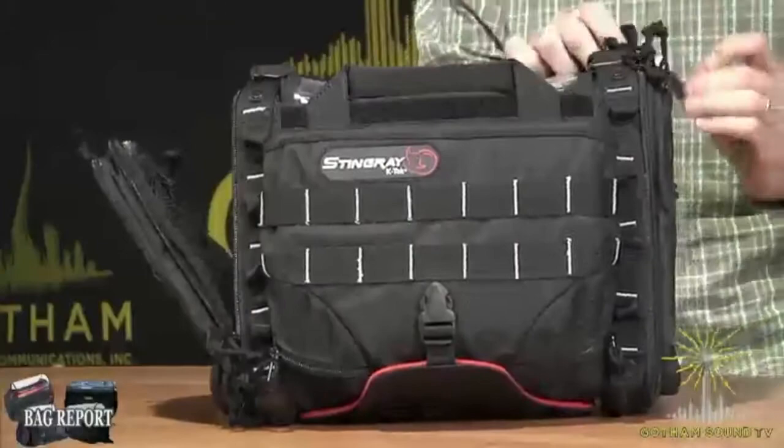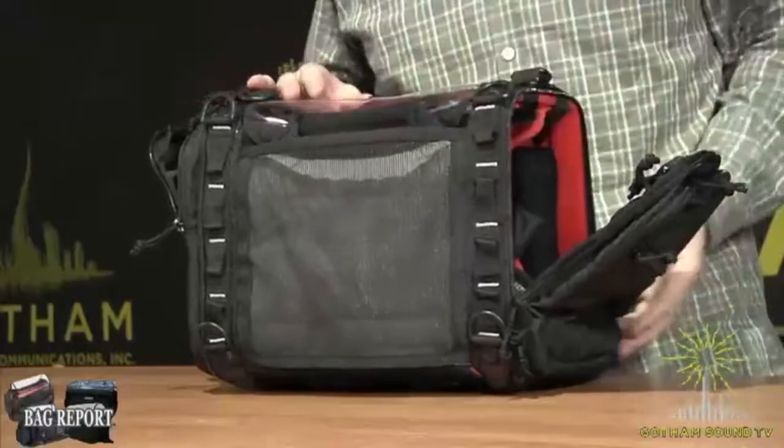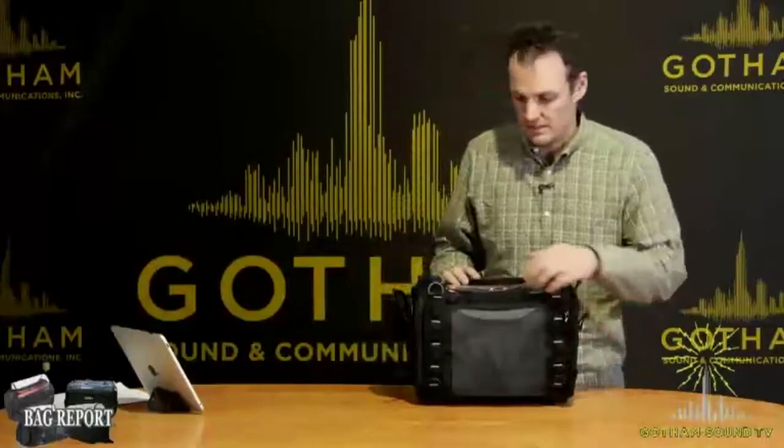So the KTEC Stingray bag — certainly awesome. Lots of different pouches, some on the side, and this cool mesh thing down the bottom. It's a great bag. That is the KTEC Stingray.